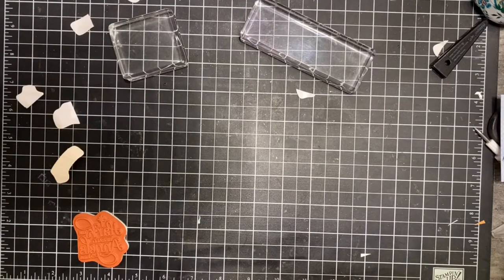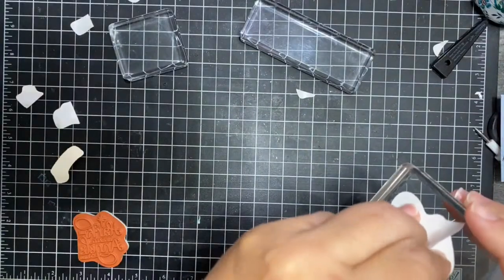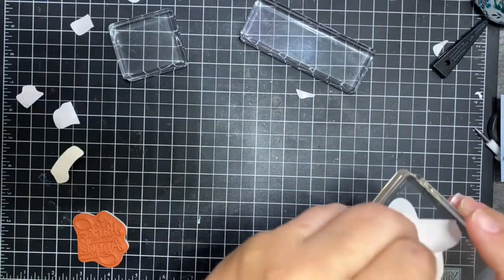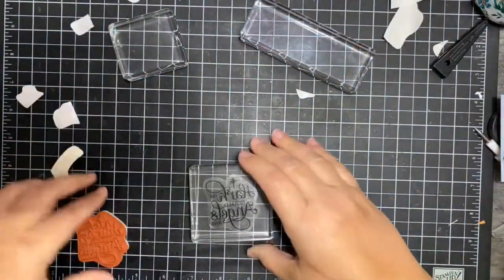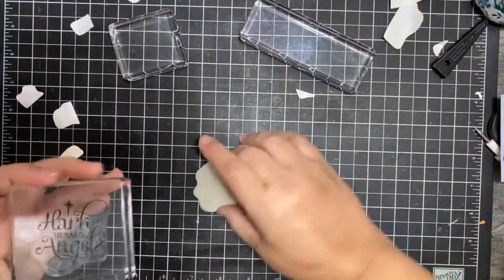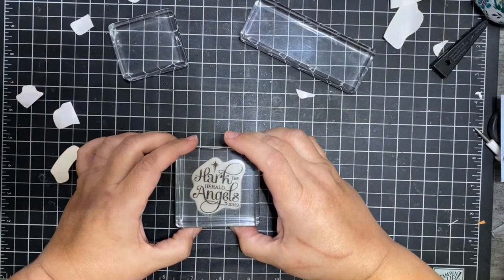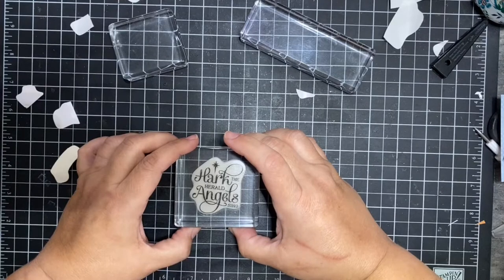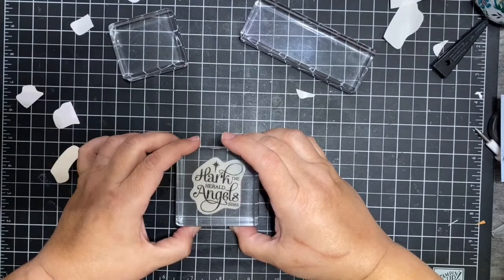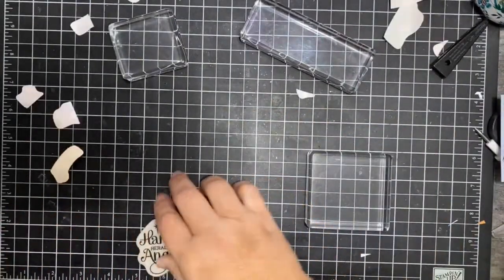Christina, thank you so much! My friend Christina is a demonstrator — I think her page is called Paper Gears. She does some amazing work too. When I saw her do this video this morning I was like, 'No way!' That's so super easy, and I love that it's actually getting on there straight — not even a little bit cattywampus.